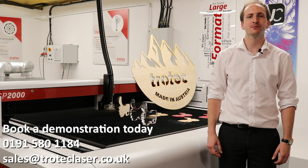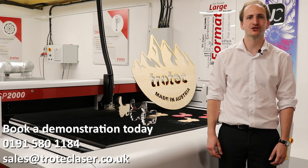Now that you've had a brief overview of the SP2000, we invite you to contact us and arrange your own demonstration so that you can see how a Trotec laser will benefit your business.